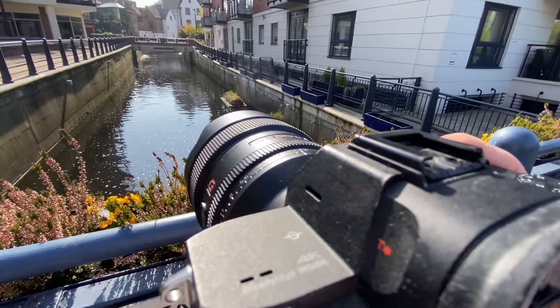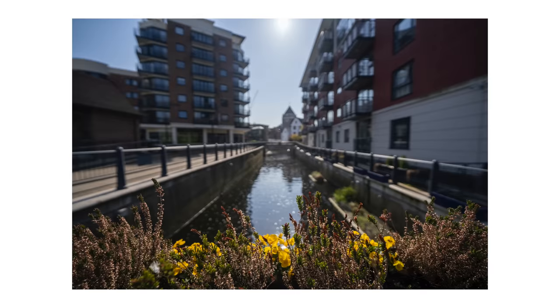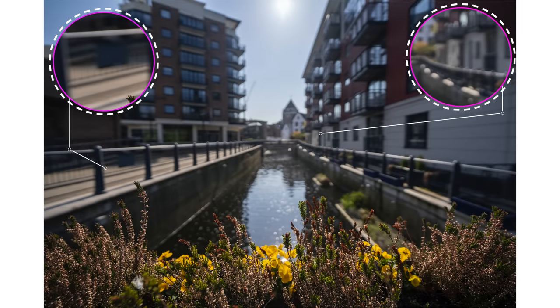That means you can get a surprisingly shallow depth of field. The bokeh blurry bits aren't all that blurry at f1.8, but it's still looking pretty good. Those bokeh balls look gooey and fantastic — the XA elements do a good job of preventing onion-ring bokeh. The out-of-focus rendering isn't amazing, but it is pleasant enough.